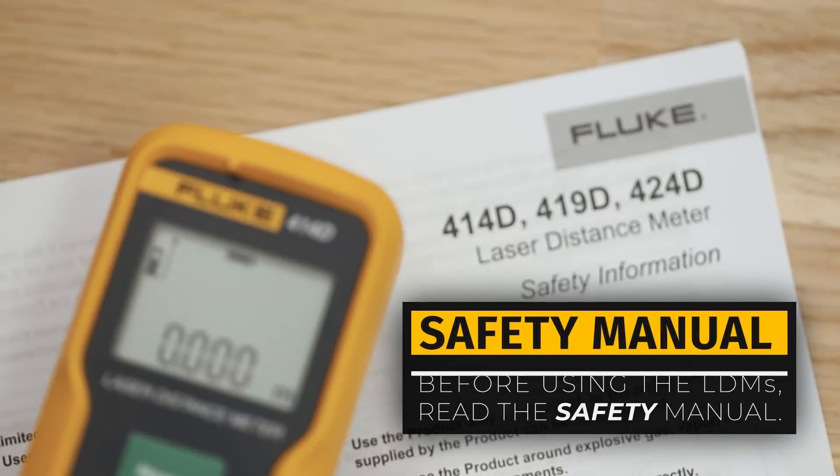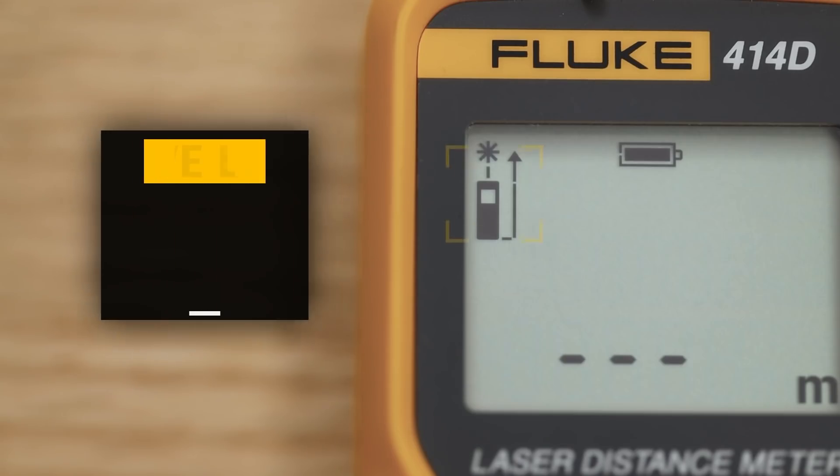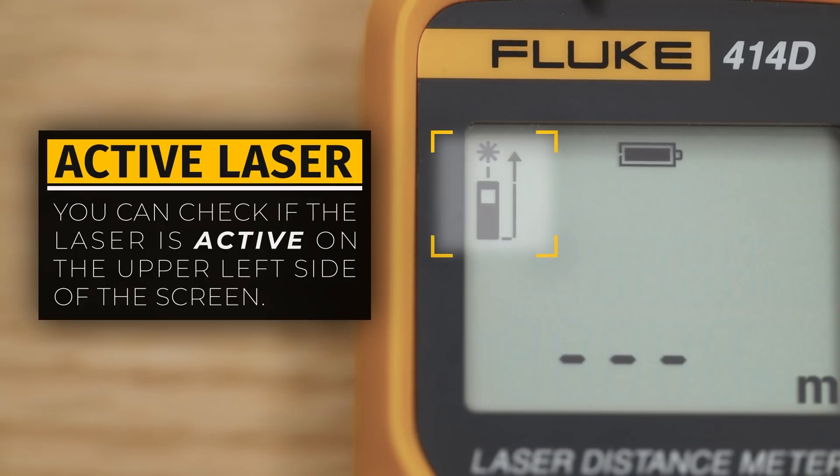Before making any measurements, read the safety manual. The LDM uses a class 2 laser that can definitely damage your retina. You can check if the laser is active on the upper left side of the screen.